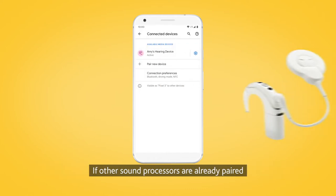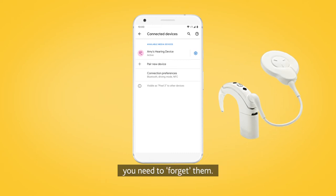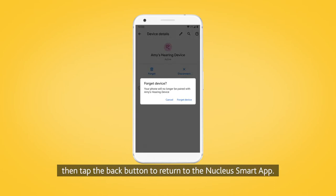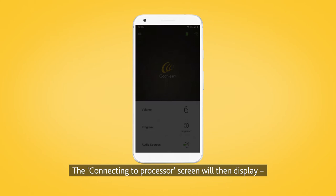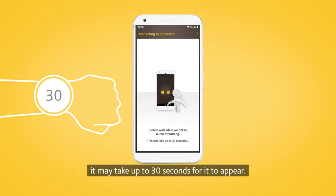If other sound processors are already paired or streaming to your smartphone, you need to forget them. To do this, follow the screen prompts to forget the processors, then tap the back button to return to the Nucleus Smart App. The connecting to processor screen will then display. It may take up to 30 seconds for it to appear.